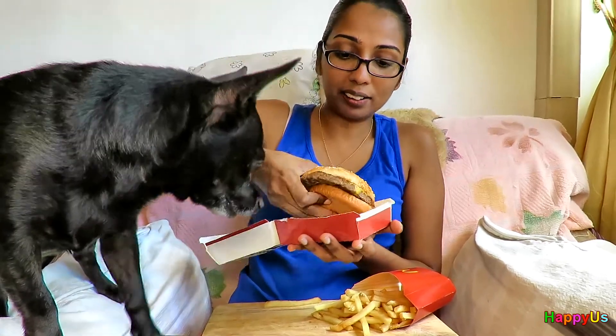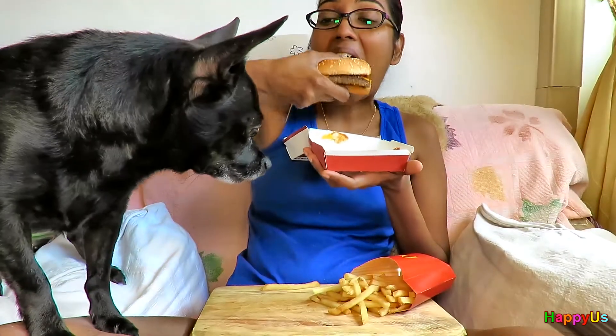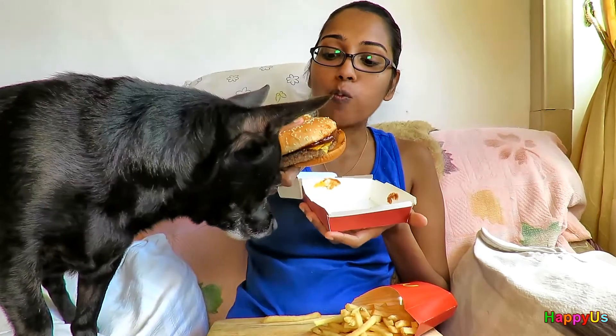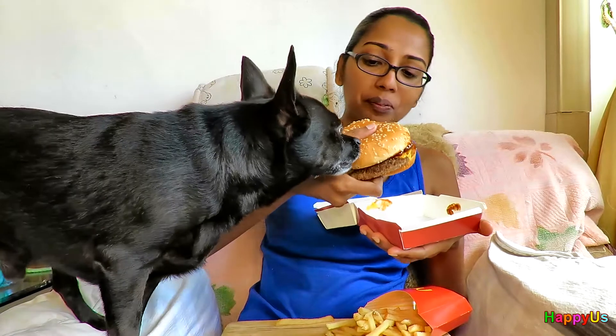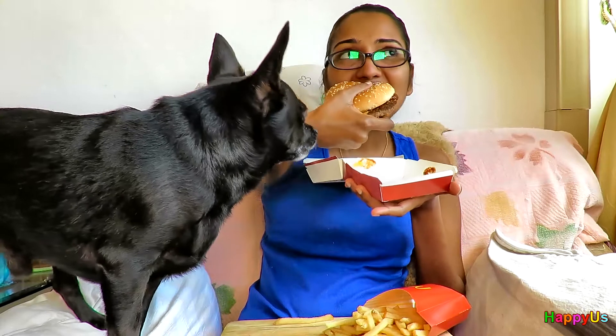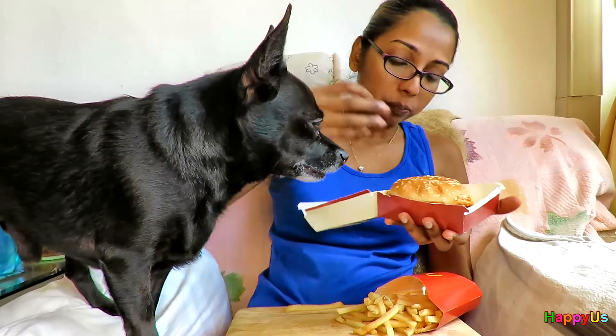Let's try. Okay, take a bite. Mmm. Let me take another bite. Yeah, take another bite. Are you getting the BBQ sauce? No. I'm getting a lot of flavor of the BBQ sauce.